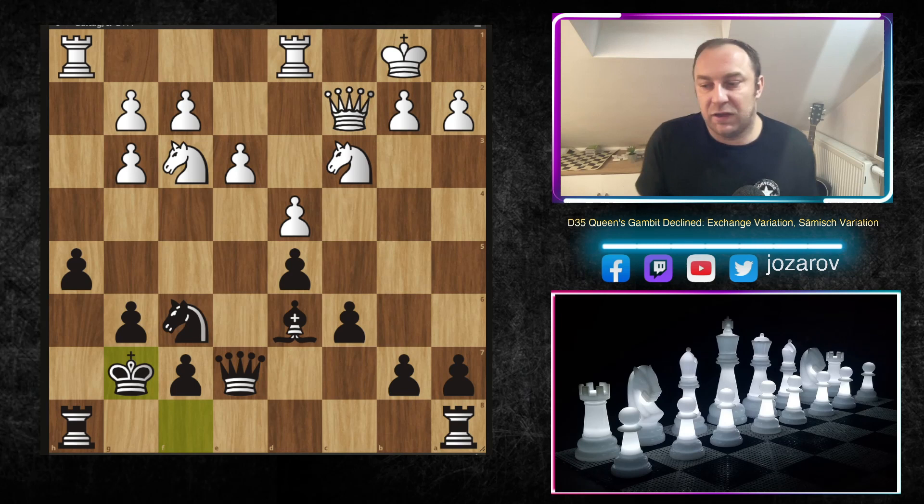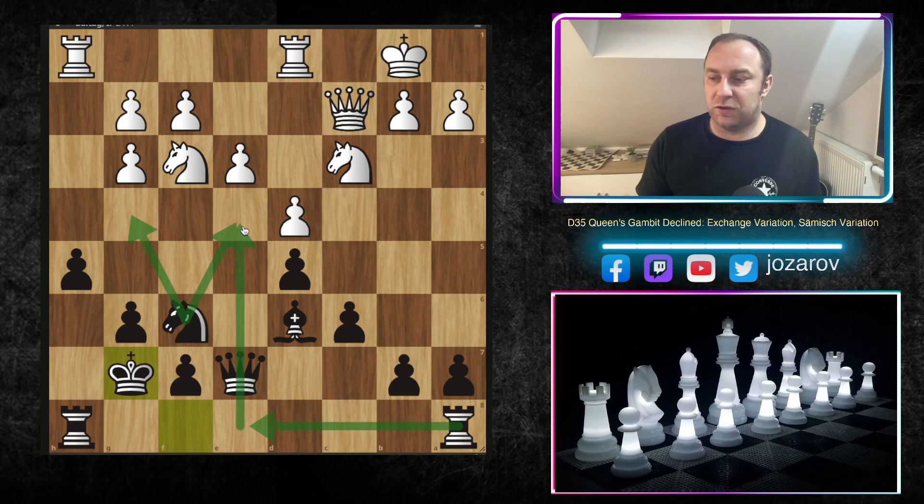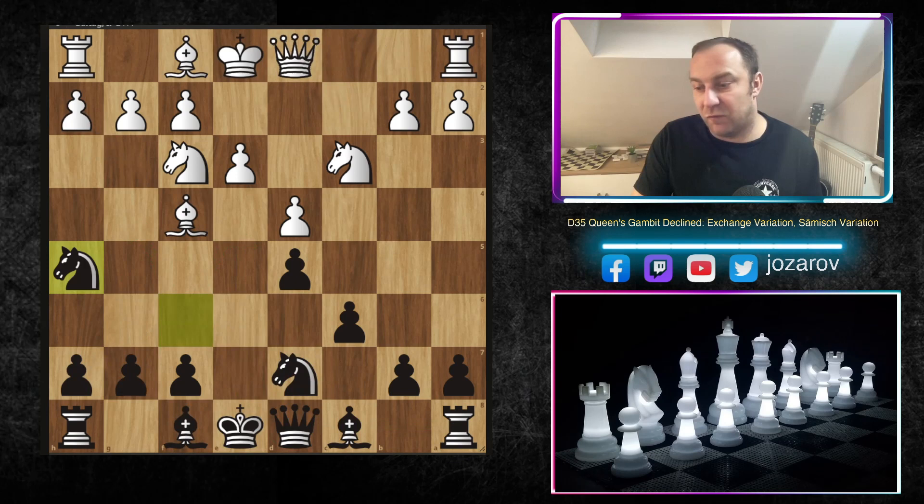Bishop to f5, bishop takes f5, queen takes f5, g6 chasing the queen, then h5 controlling g4. After kingside castling, Black played king to f8, king to g7, and secured the king. We still have opportunities to control g4 and e4, playing rook to e8 and similar. There are many sidelines we cannot cover every particular one, but the strategies remain the same: hitting the e4 square, battling for e5 and c5, having the powerful bishop pair. You have to play knight to h5 and I guarantee you a solid game.